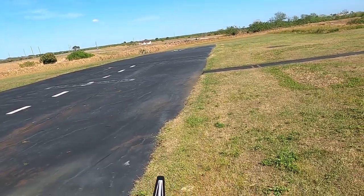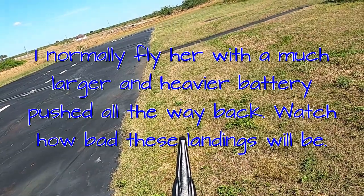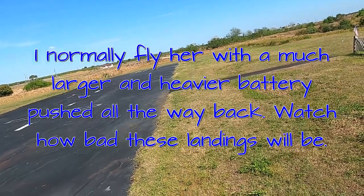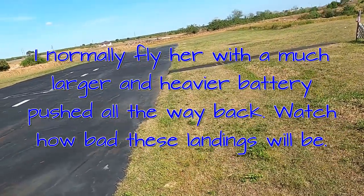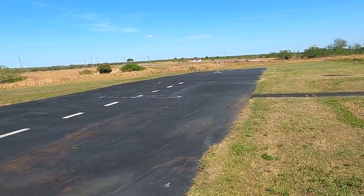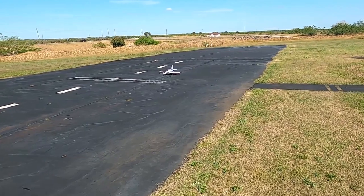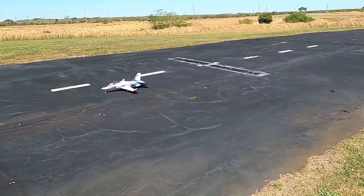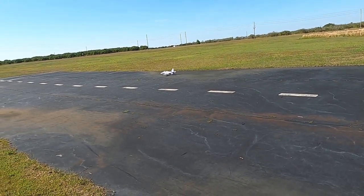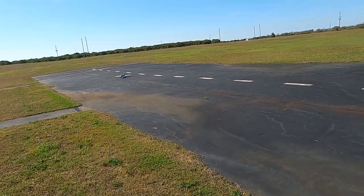I haven't flown her in a hot minute, so let's do a range test real quick. Let's get her down here. We'll walk out here in the middle of the field and get her turned around. Definitely don't have to worry about takeoff flaps or anything going into the wind.